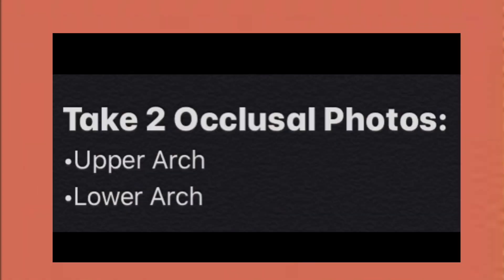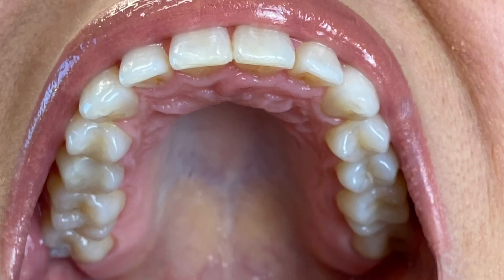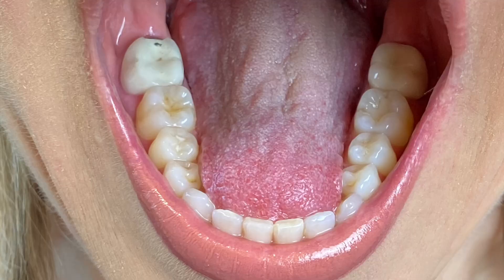The next two photos are occlusal photos. These pictures are so that we can see your upper and lower arches. Place your spoons between your cheeks and your teeth as we did previously. Tilt your head back and open as wide as you can to capture the upper arch. And for the lower arch, just tip your chin down to your chest and retract your tongue.